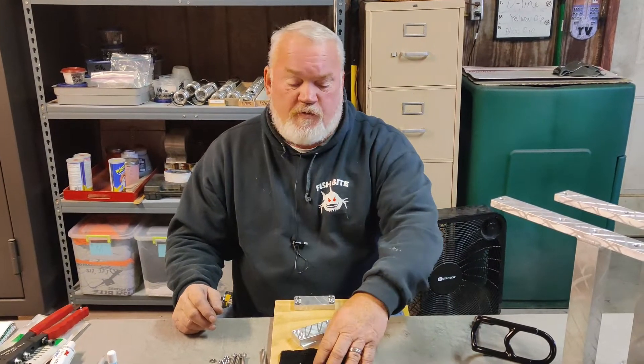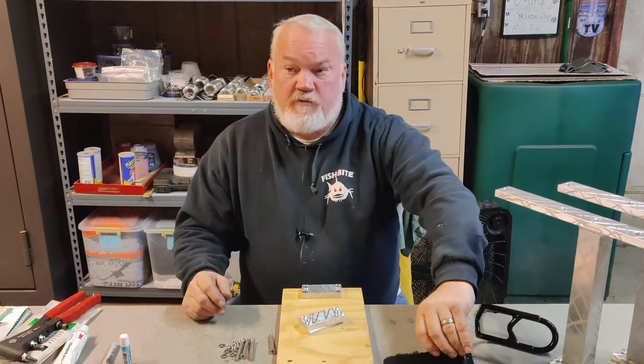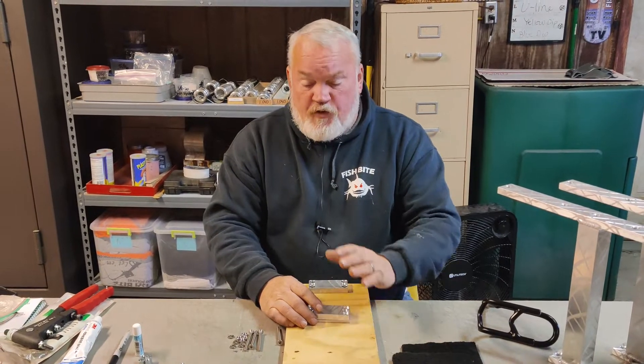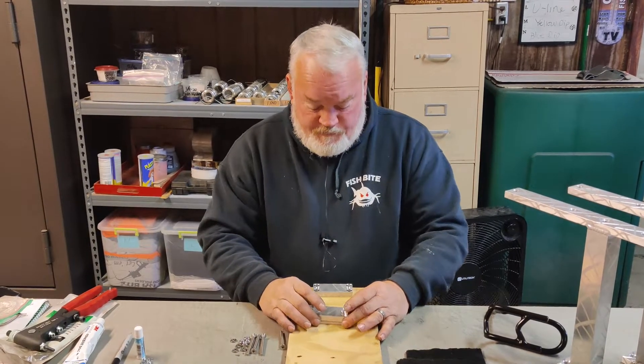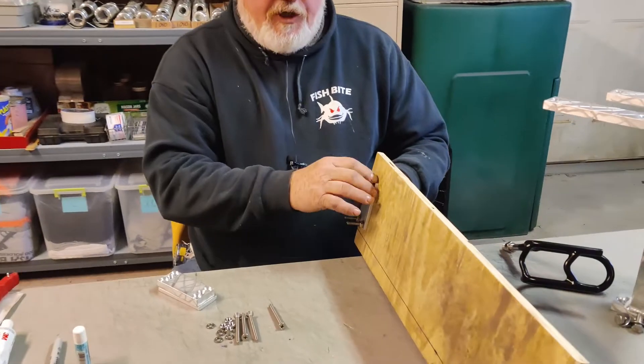Hi everybody, we'll take just a few minutes to do a little video on showing how we mount our heavy duty bar down to your boat. If you can get under the deck where you're going to mount these things, or under your gunnel rails, the best way to do it is always put the bottom plate nuts and washers — that's the best way to do it.